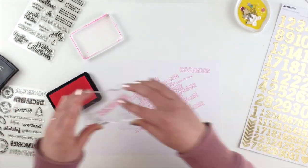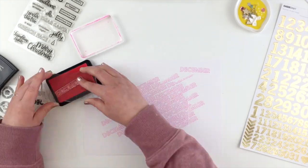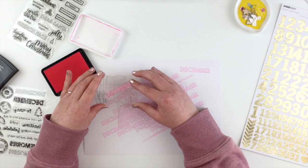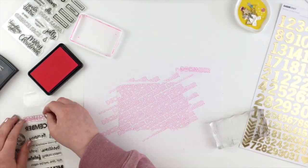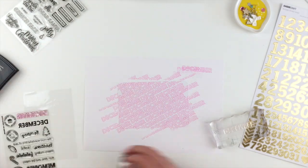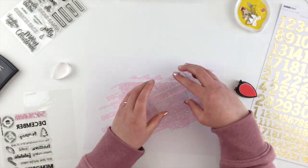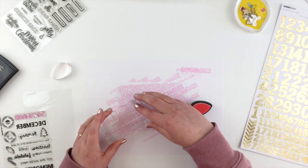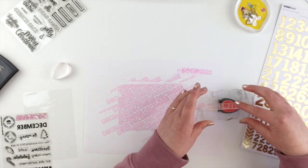I'm going to speed this up considerably so you don't have to sit through the entirety of my stamping. I'm just using a neon pink Hero Arts ink. I'm not filling up the entire card because all I'm trying to do is get a few 2x2 cards out of this. Then I'm using a much lighter pink just to randomly fill in some of the Decembers with the solid stamp.